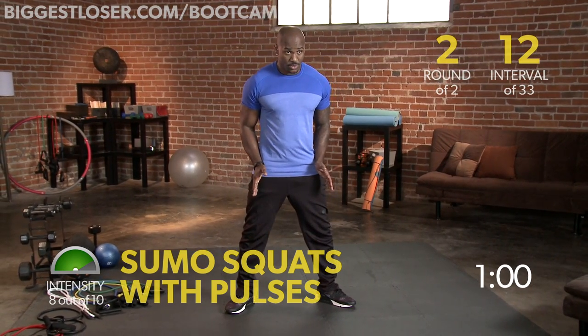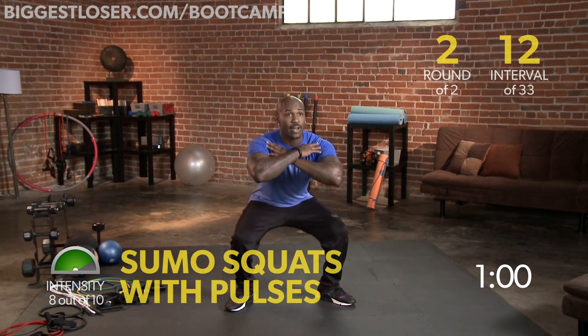Toes out, heels down, put all your body weight in your heels. Go down and pulse.